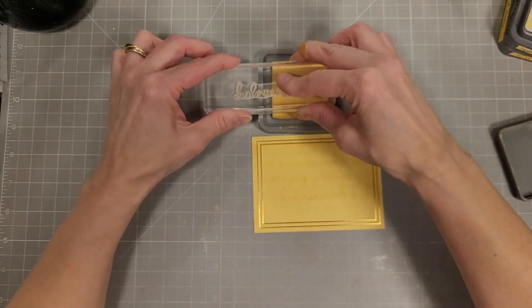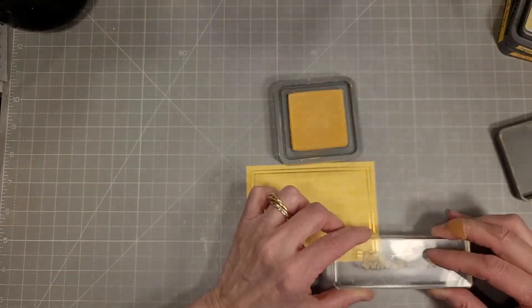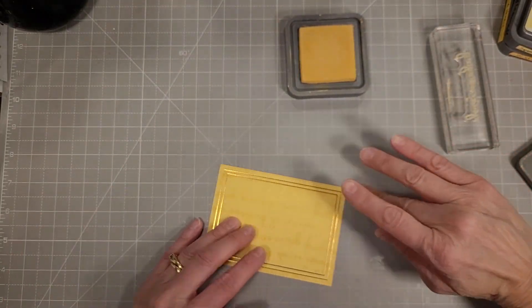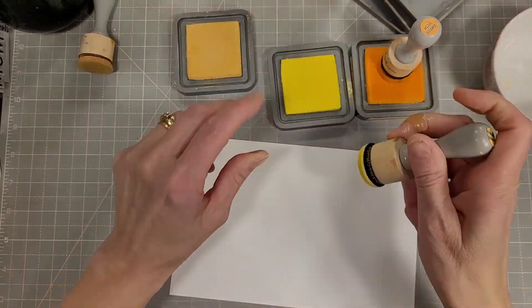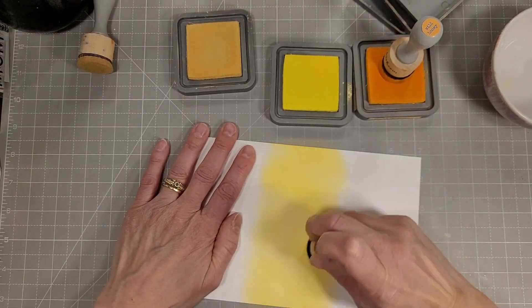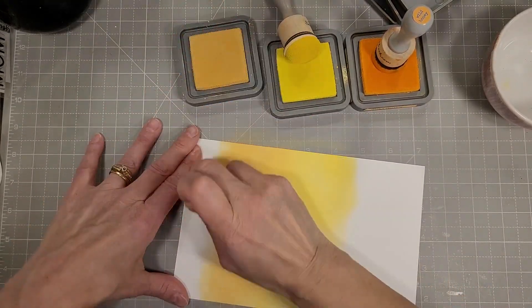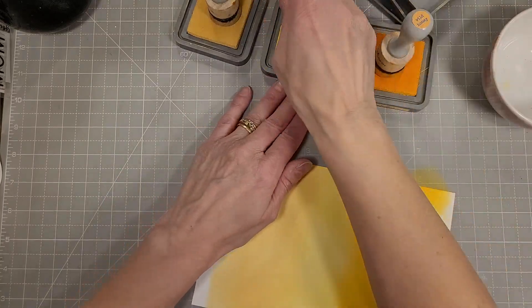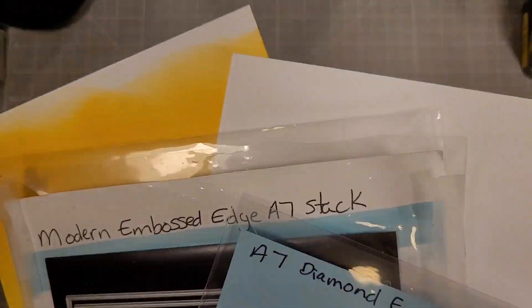I'm stamping the You're Amazing stamp all over this foiled rectangle — I just wanted that scripty background — and I'm using scattered straw ink. I wiped off the extra distress oxide ink off of the foiling. Next we're going to take scattered straw, lemonade, and wild honey, and I'm ink blending these on a piece of five-and-a-half by eight-and-a-half inch cardstock. I did buy an entire box of Hammermill cardstock because I love it for foiling so much and it works well for all kinds of things.